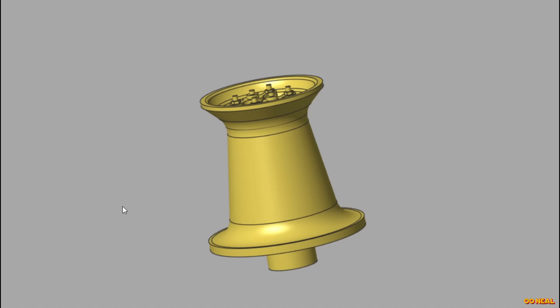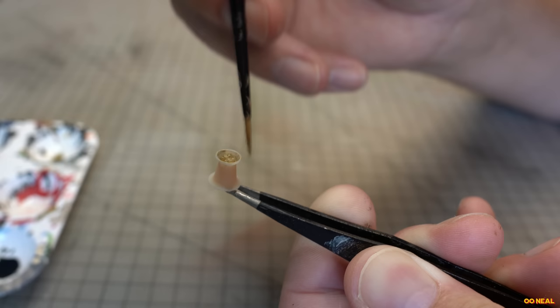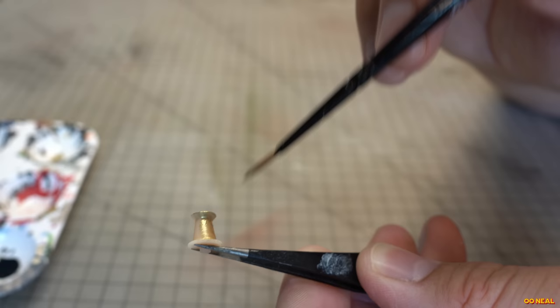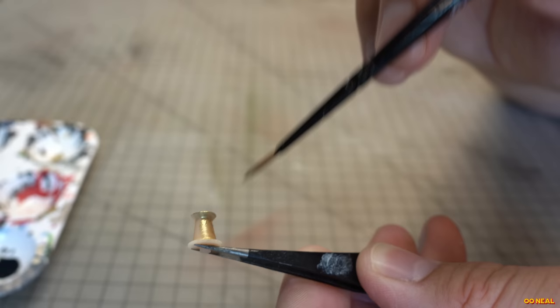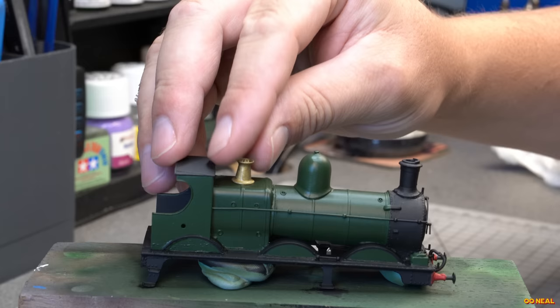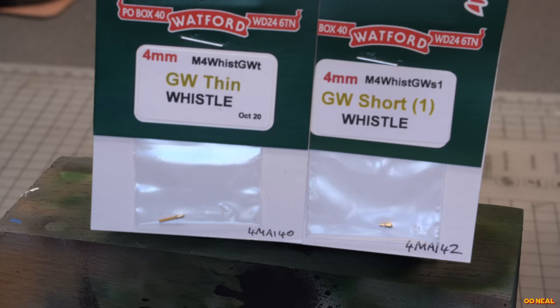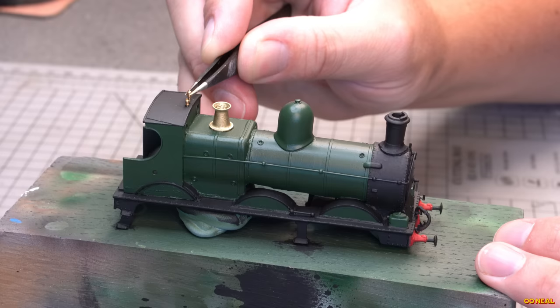I needed to draw up the safety valve to replace the low-detailed item that was there. I looked up pictures and diagrams and drew up one which turned out to be quite nice visually. Printing didn't take long as it was a small part, and with a coat of gold paint — which always looks brassy — that finished it off nicely. We glue it in place and then add the whistles. On the models I've seen there's a larger one on the right-hand side and a smaller one on the left. The ones I had only had a fractional size difference, so I still put the larger one on the right.